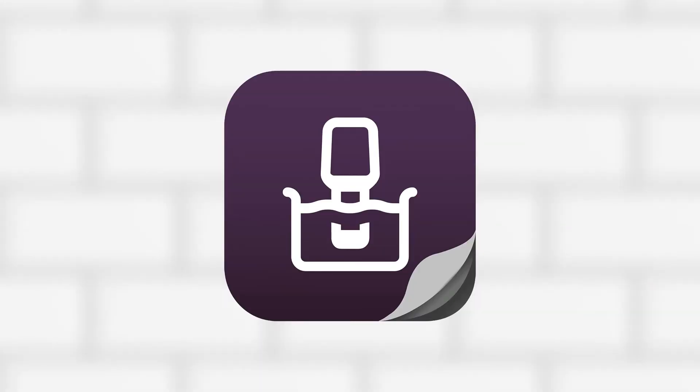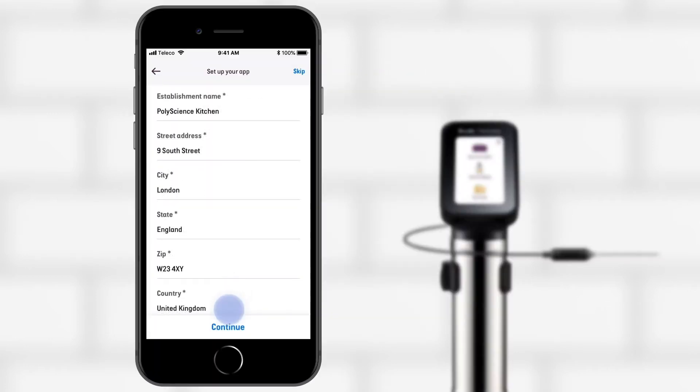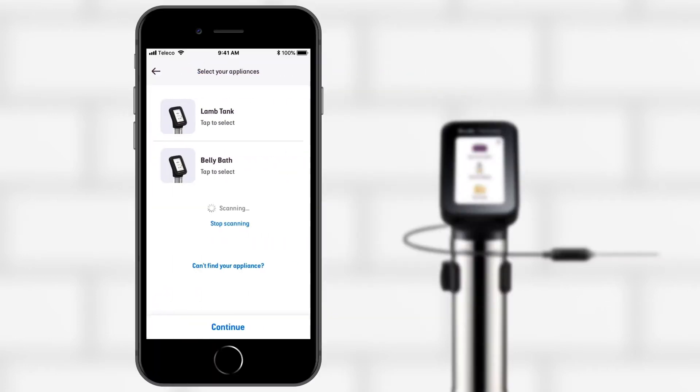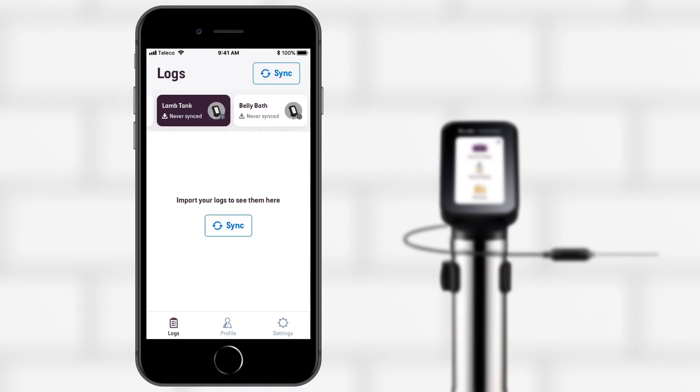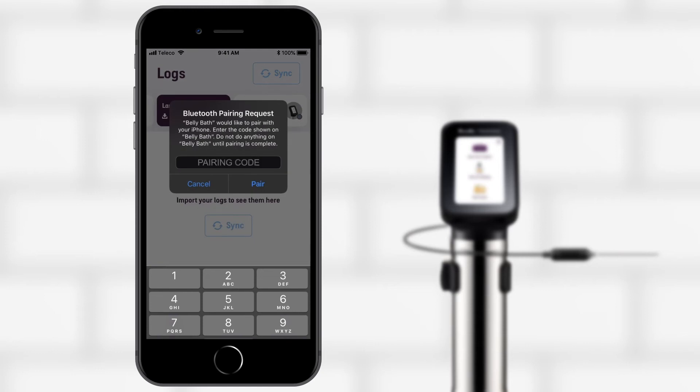To begin managing your logs, download the PolyScience HACCP Manager app. Enter the details of your establishment for HACCP reporting. Ensure that your appliances are powered on and nearby. Select the appliance that you wish to sync from, and pair the devices using the code shown on the HydroPro Plus screen.